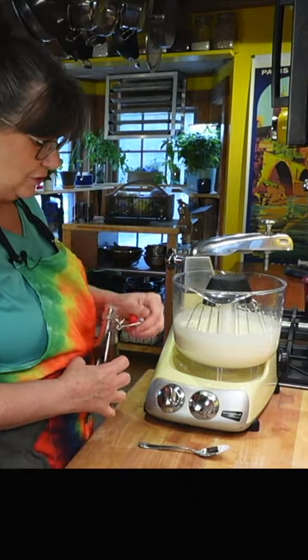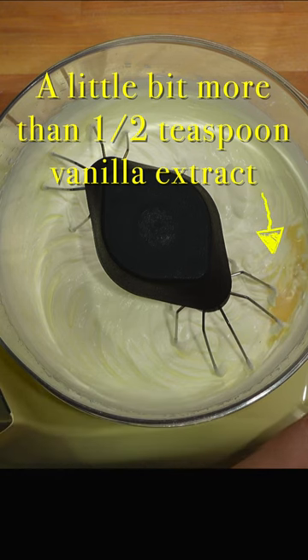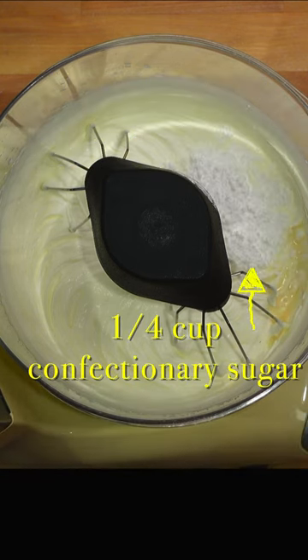Before I do anything else, I'm just going to add a little vanilla. I have a little bit more than a half a teaspoon. So let's go with a quarter of a cup.